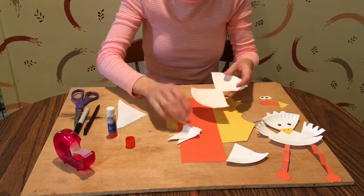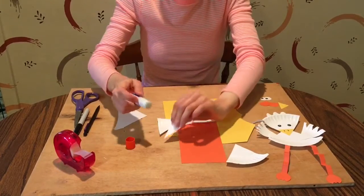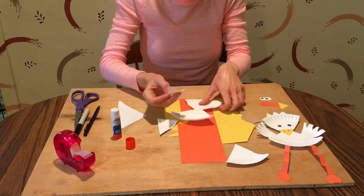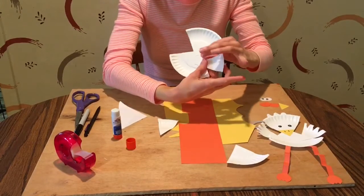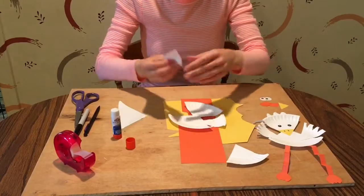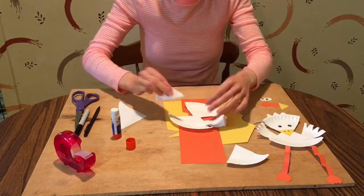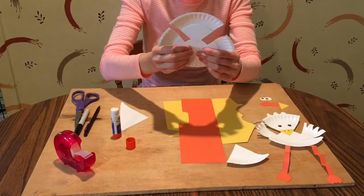Now we're going to glue on the two wings. Put some glue on the point and glue that right to the bottom, just press down, and do the same with the other wing.